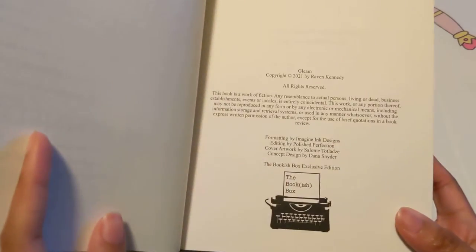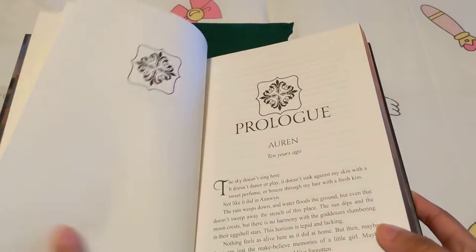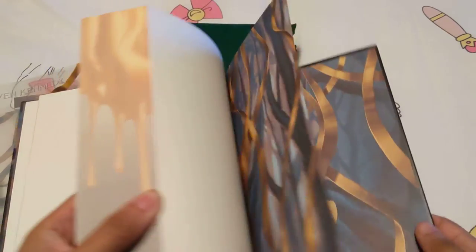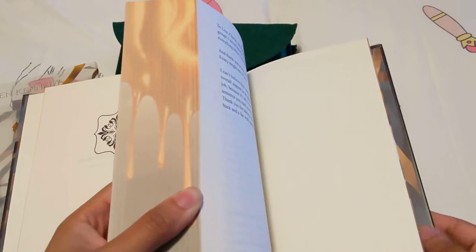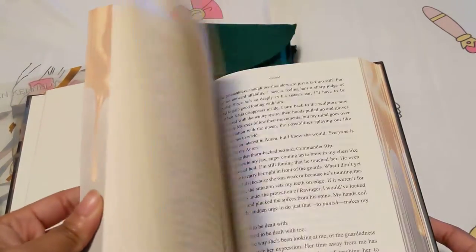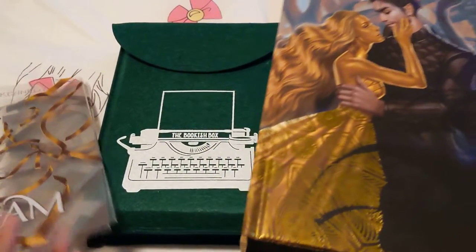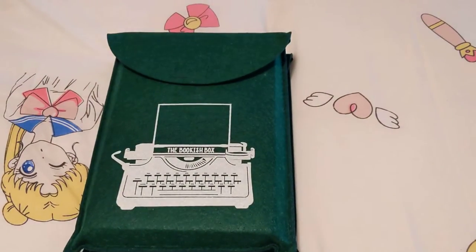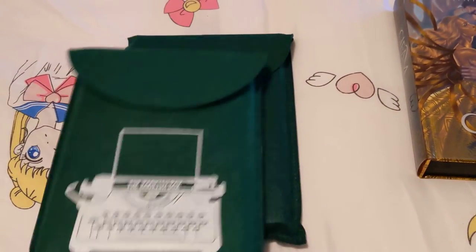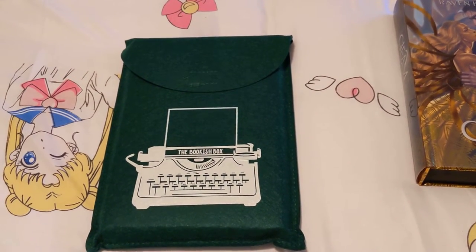And there it says Bookish Box Edition — Exclusive Edition. Very pretty. And the pages aren't stuck together, I love that too. Next, I am assuming this is book two, which is Glint.